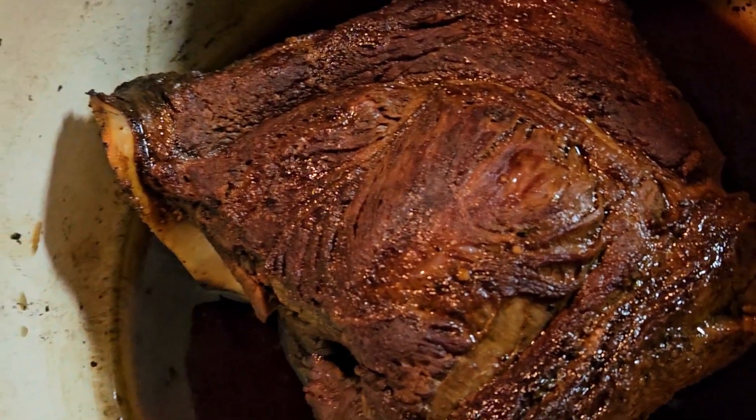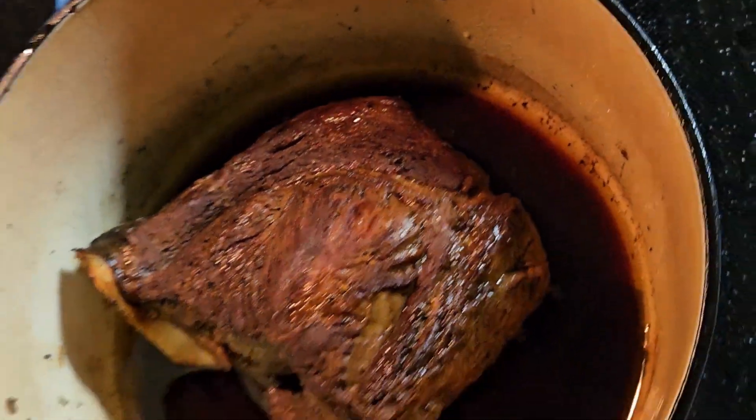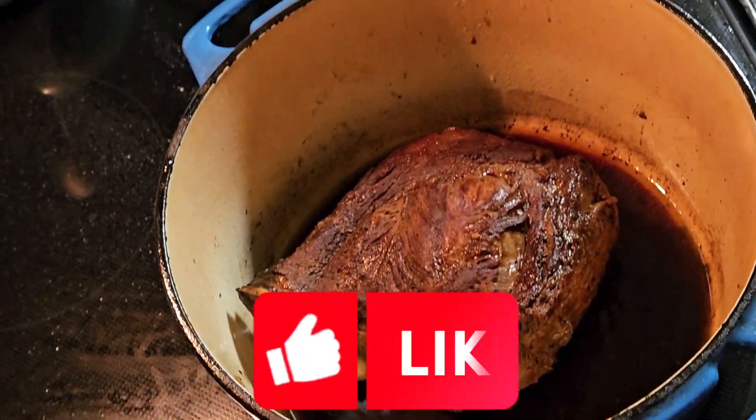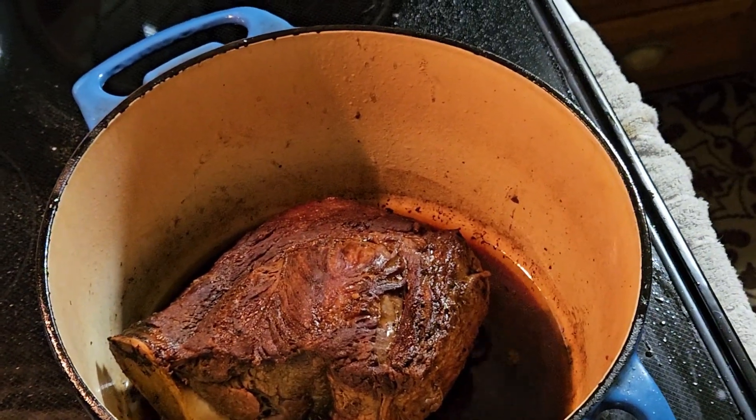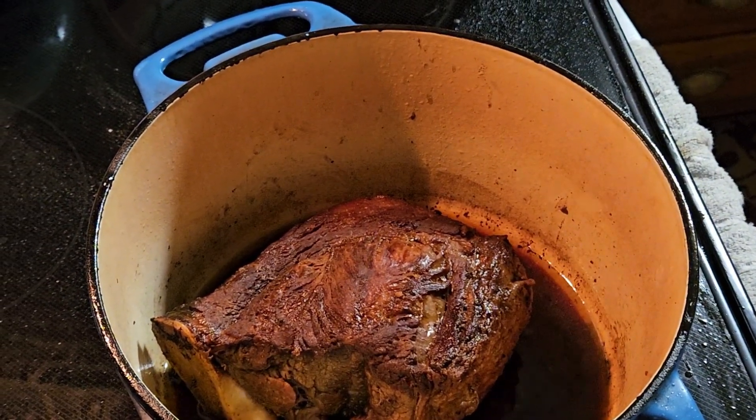There you go — beef chuck roast. Thank you guys for watching! Please subscribe to Mama Senya's vlog. Thank you, God bless, bye bye!